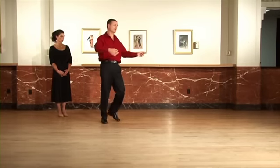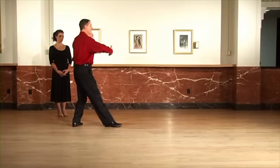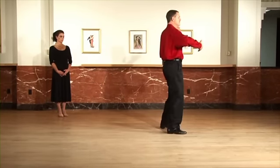And from the other side, take another look. Ready, and quick, quick, slow, slow, quick, quick, slow, slow, quick, quick, slow.